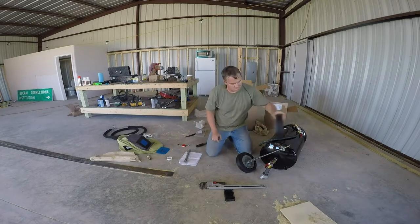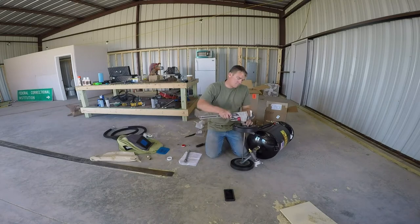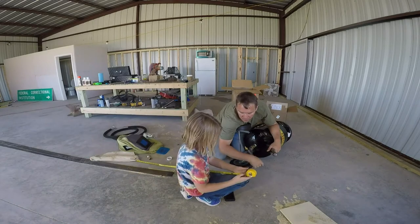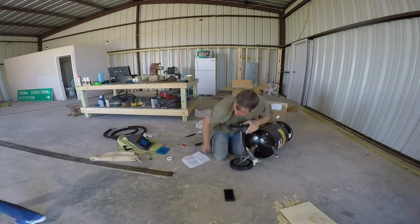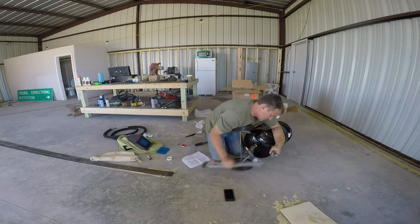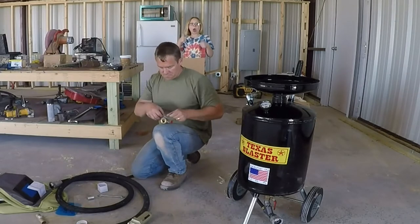My daughter is here helping me out. She wants to know how to read a tape measure, so she's measuring some random thing in the shop and I had to stop and help her. Who needs to buy their kids toys when they have the boxes that stuff comes in?